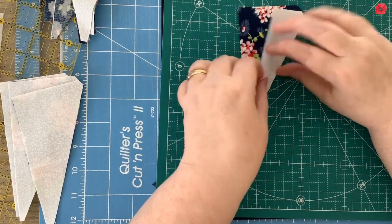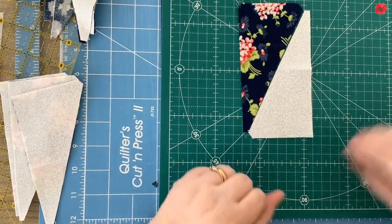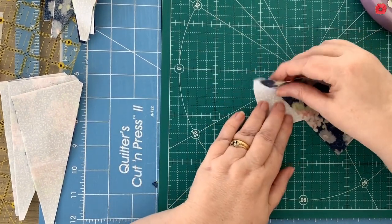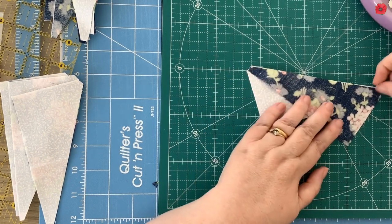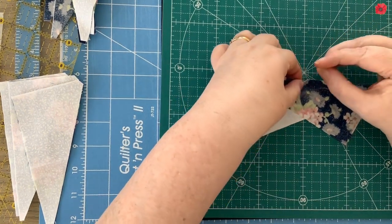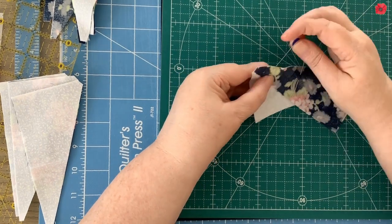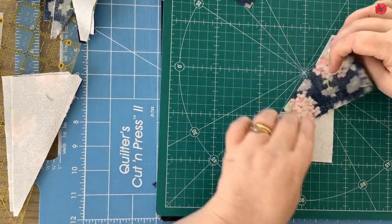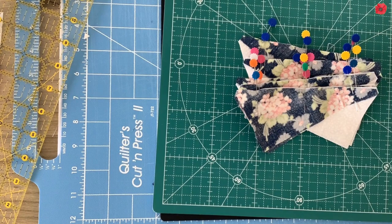Now we're going to take these triangles and sew them together. This one is right sides up — we just twist it around like that and then they become joined together to become a half rectangle. Those little notches that we cut out are really important, so we're now going to pin these together. You should find that the notches match up with each other — once they're matched up, just pin them before sewing a quarter inch seam along the edge. Now that they're all pinned together I'm going to sew them with a quarter inch seam allowance.